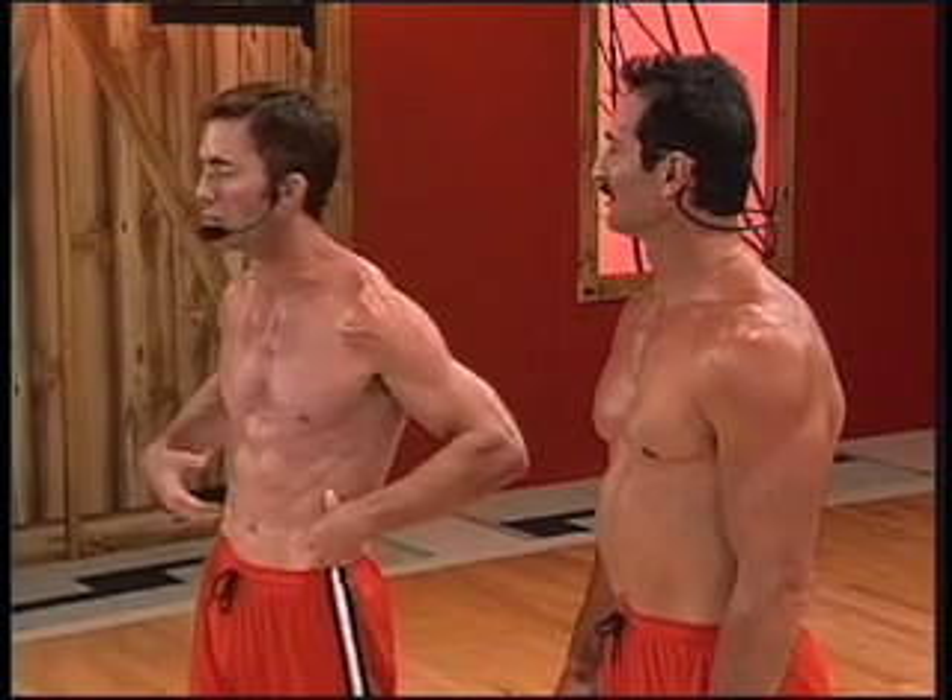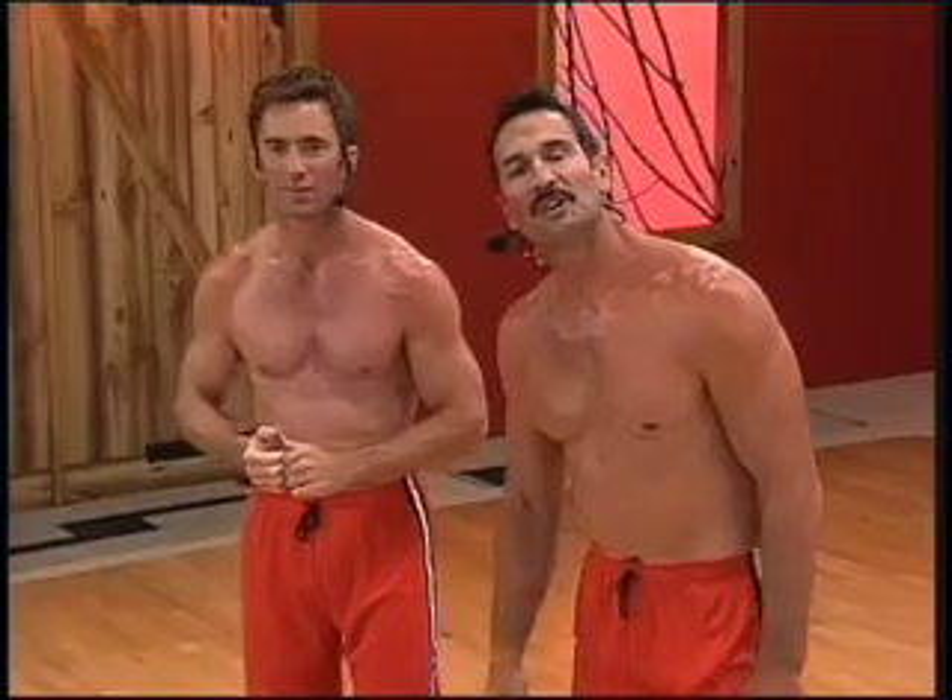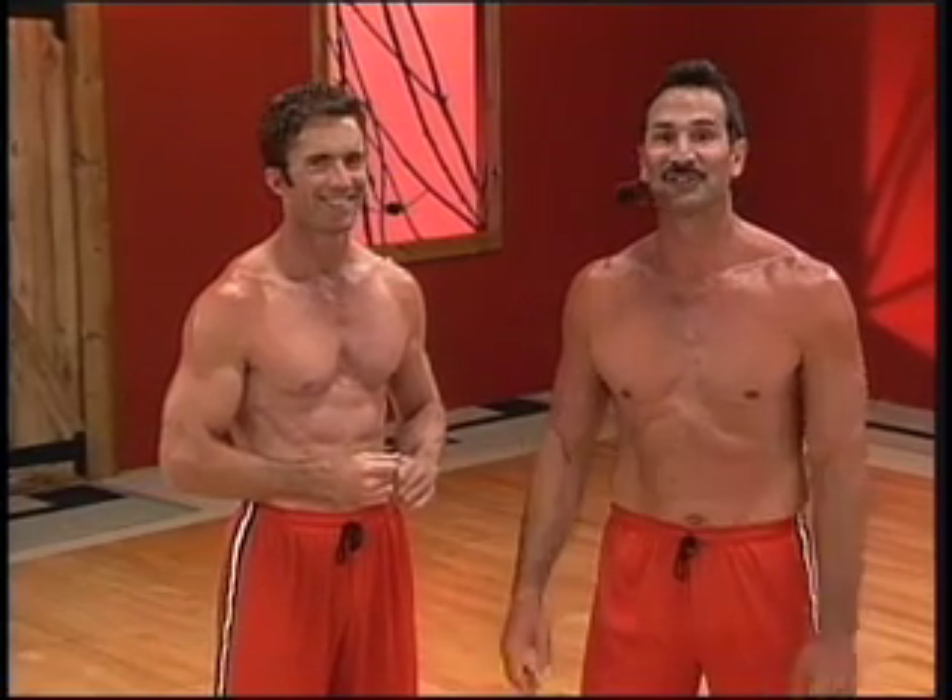We've got abs, obliques, lower back — everything working together like a top athlete would do. When we talk about abs, we talk about training them from the inside out. This is the entire abdominal area: your rectus abdominis, your external obliques, your internal obliques, transverse abdominis. It's curvilinear. We're going to be doing lots of moves from a standing position.